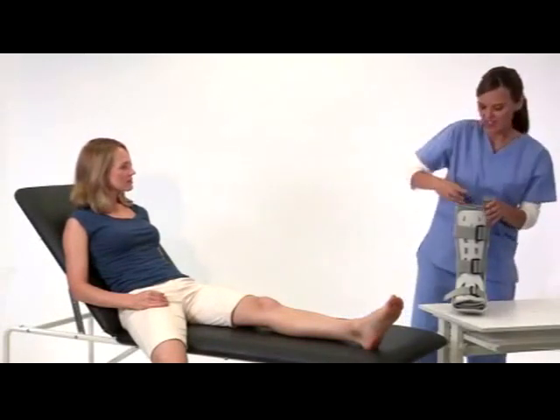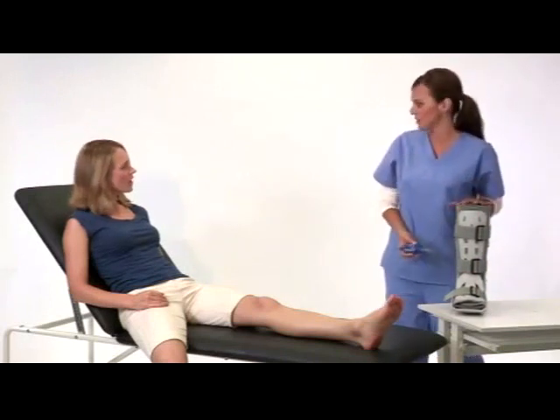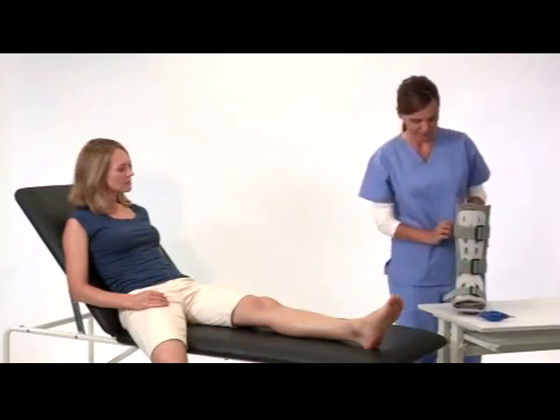Your FP walking brace includes an inflation tube. You may want to wear a cotton or cast sock for enhanced comfort. Start by preparing the brace.